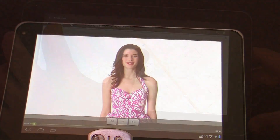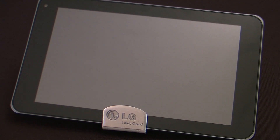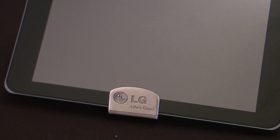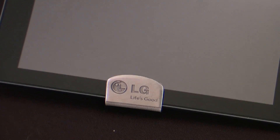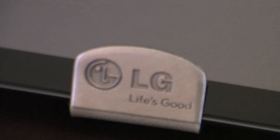The G-Slate battery will give you up to 10 hours of video playback, 32 gigabytes of internal memory, and features a built-in gyroscope and accelerometer. A premium mobile HD entertainment experience on a tablet. Welcome to the T-Mobile G-Slate with Google by LG.